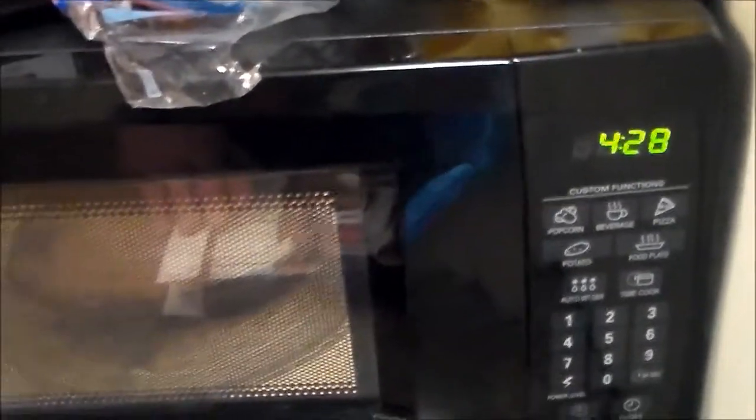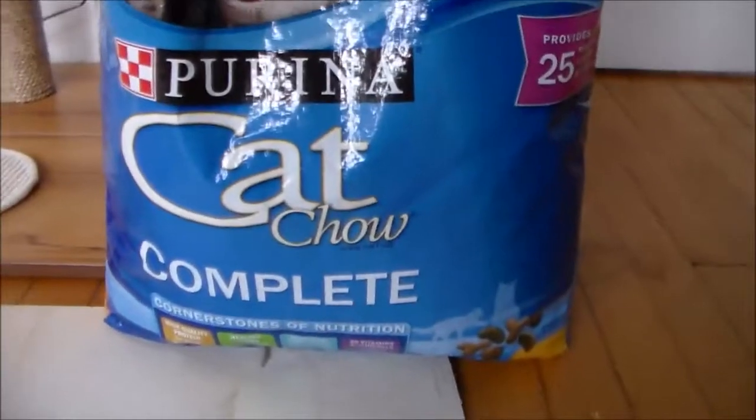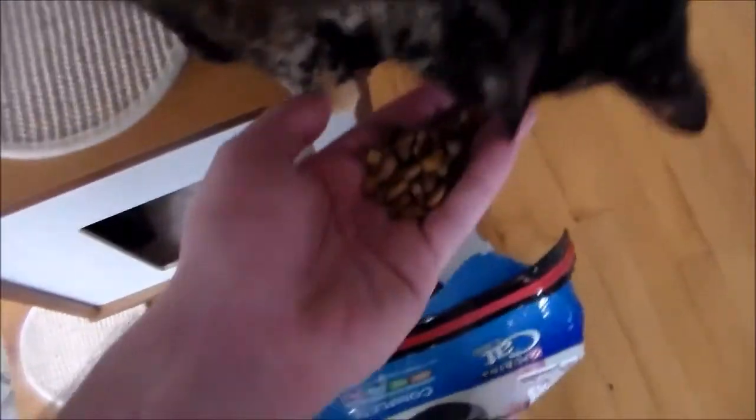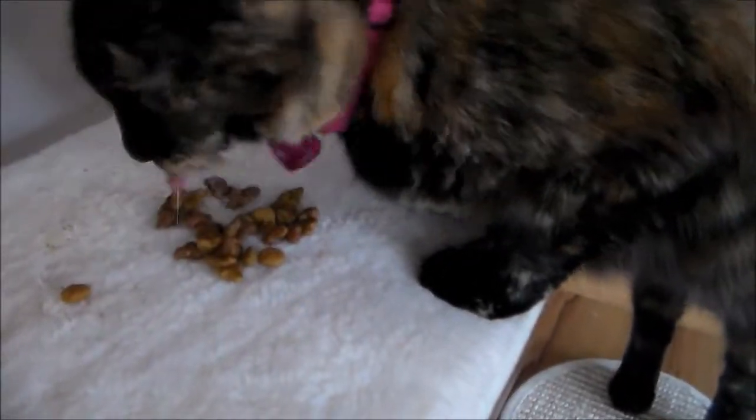Start. And then we wait. While the microwave is running, we're going to let Amelie review the finest quality Purina Cat Chow Complete. I think she thinks it's good.